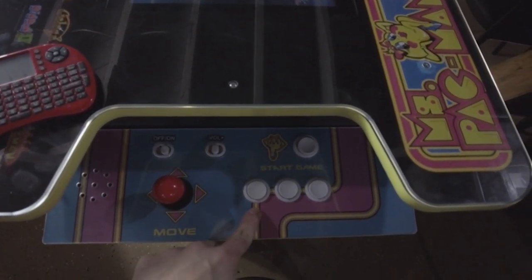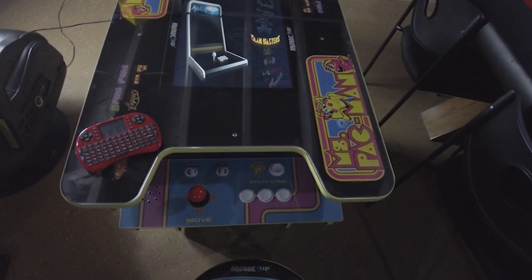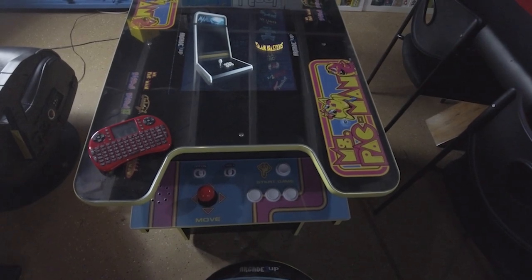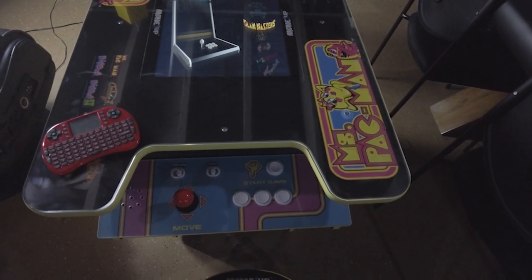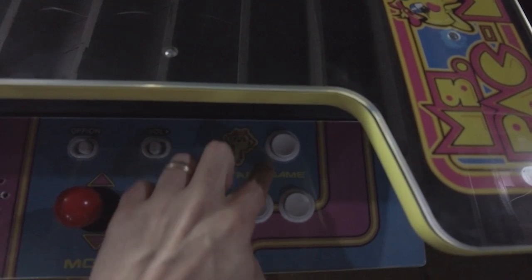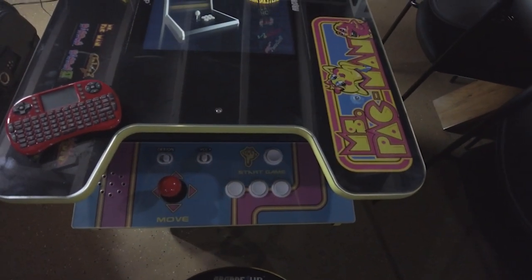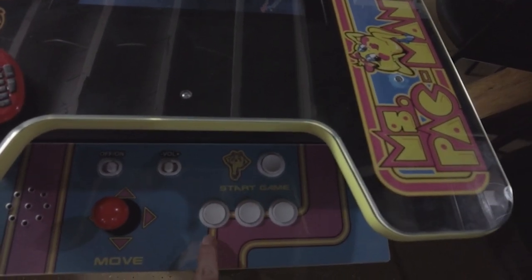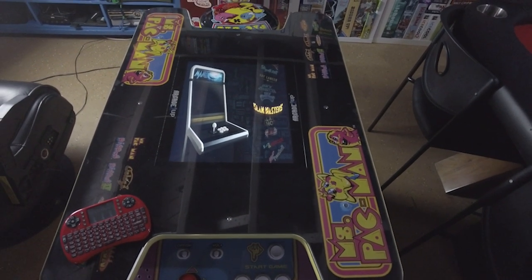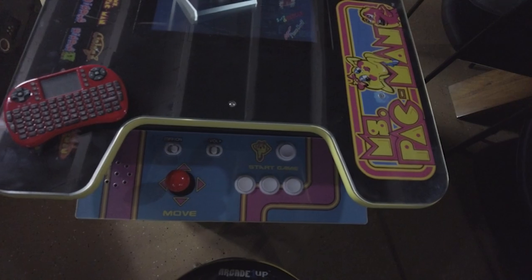That leaves me a little short-changed on the actual buttons. Eventually maybe one day I'll drill a hole here and add another button in the top corner, but I didn't want to do that right now. What I did instead — you can do one of two things if you get this cocktail cabinet: A, add an extra button yourself, or B, just play games that only work with two buttons. What I chose to do is map this as a start button, this as A, B, and C. The image I'm using is specifically for a three-button game, so it matches perfectly — all the games on this list will be for three buttons. It matches up perfectly to A, B, and X.